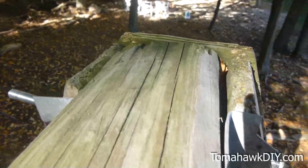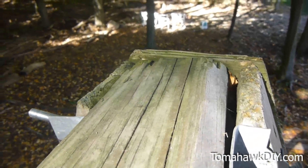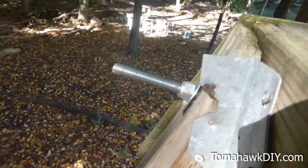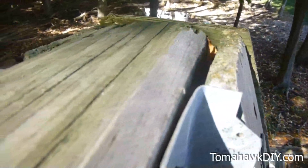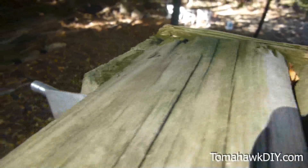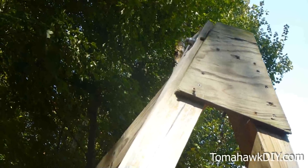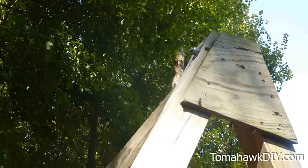On the top of your A-frame, you want to cut the 4x4 legs for the A so that they line up nice and smooth with this 4x6 beam across the top. There's a plate put over the end of the A-frame just to cover up some of the mess there and leave it looking a little bit nicer.